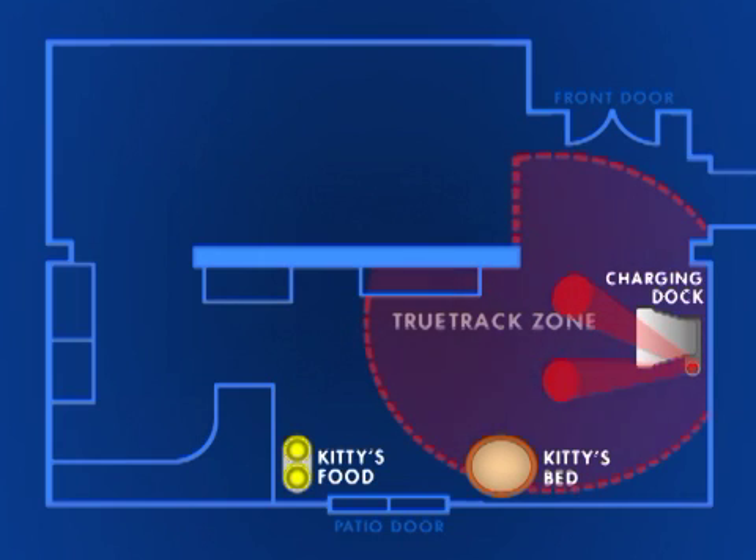If you find it difficult to get the spots in a good position, you can try relocating the charging dock in a different part of the room.